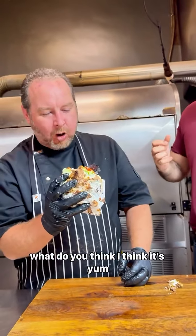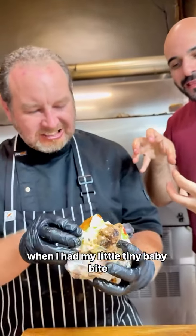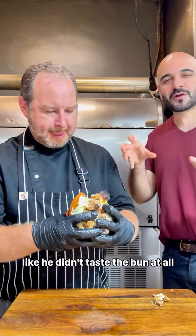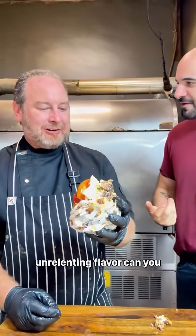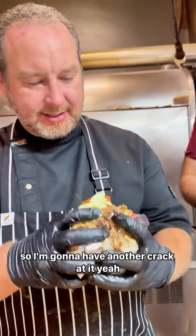Holy crap. What do you think? I think it's yum, you know? It's delicious. When I had my little tiny baby bite, basically what I got was an immediate intense amount of flavour. Like you didn't taste the bun at all, which sometimes can filter the flavour. This is just like, it's all burger baby, all the time — unrelenting flavour. You're definitely not diluting the flavour of the burger. Yeah, I'm going to have another crack at it.